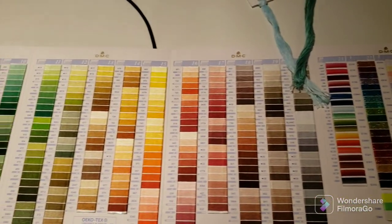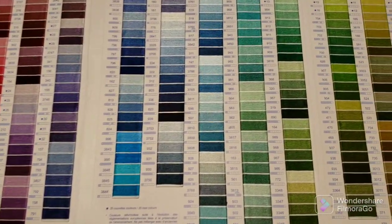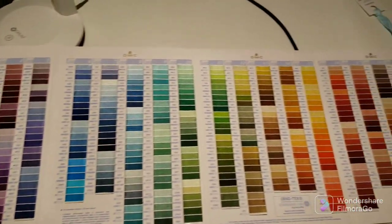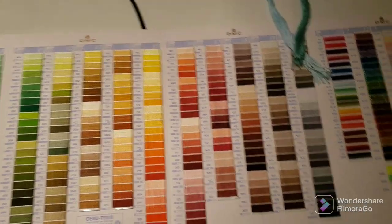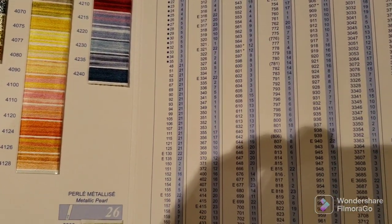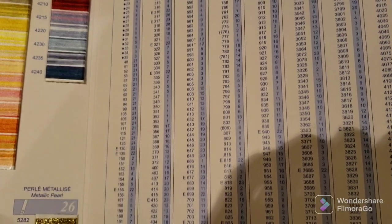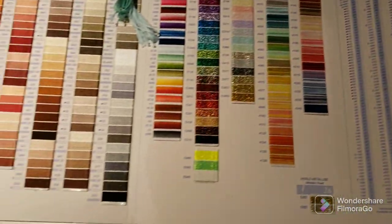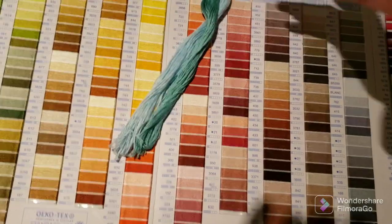I'm back and I have my DMC color card. For those not familiar, this is samples of DMC floss in a very large foldable book, organized into color families one through twenty. There's also a list in numerical order of all DMC colors, and to the right of each number is the color family it belongs to, so you can find it very easily on the color card.